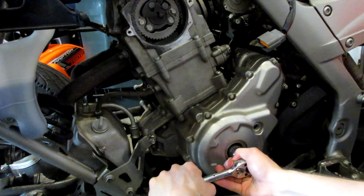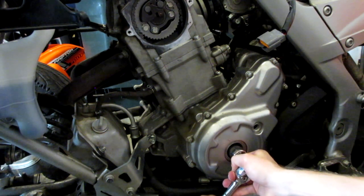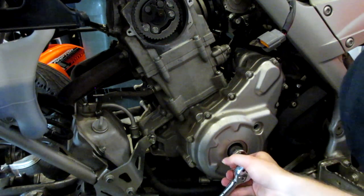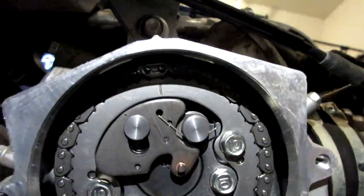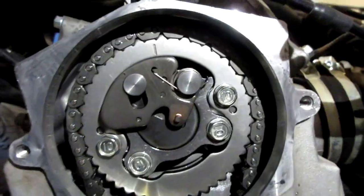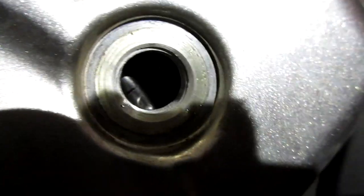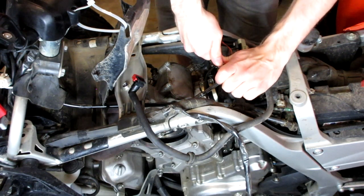We're on the compression stroke so our valves should be closed. I just felt it click over — that's top dead center. At top dead center you'll see the line on the cam sprocket at the top of the cylinder head, and the corresponding line down at the other window. The next step is to remove the intake valve cover.